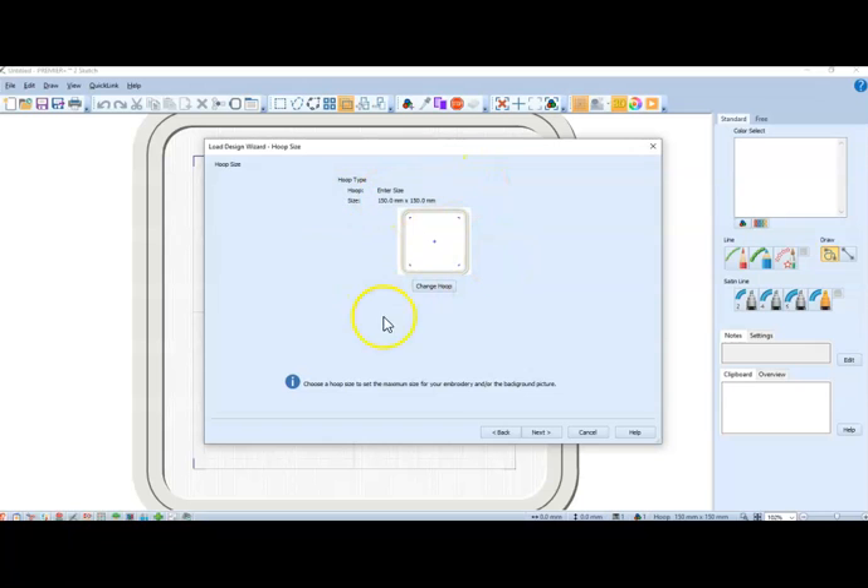Here I can change my hoop. I'm generally going to use a 200 by 200 hoop, but I like to make my hoop size for this 150. That way, if I want to add a frame or letters or something like that, I can make it smaller and it'll fit.